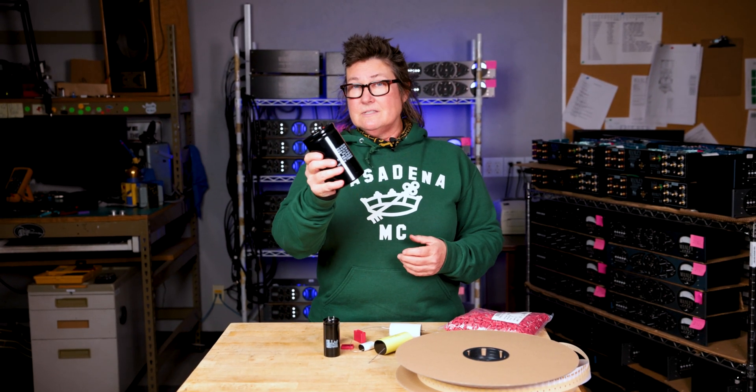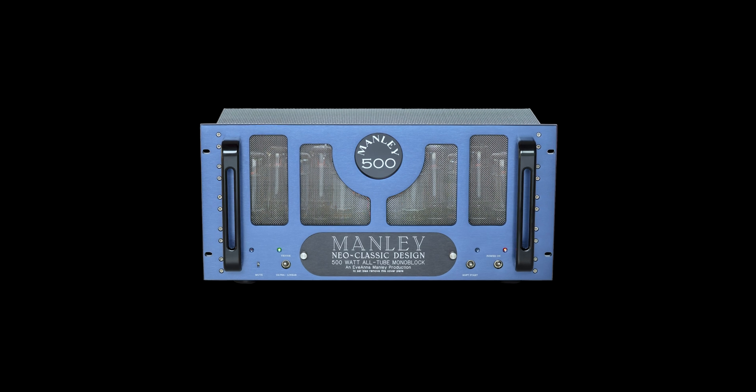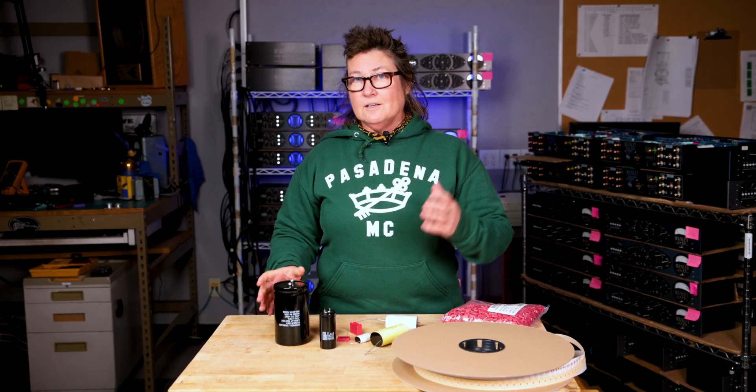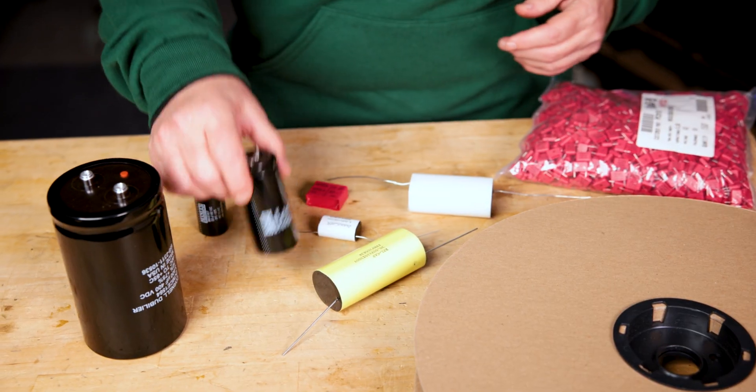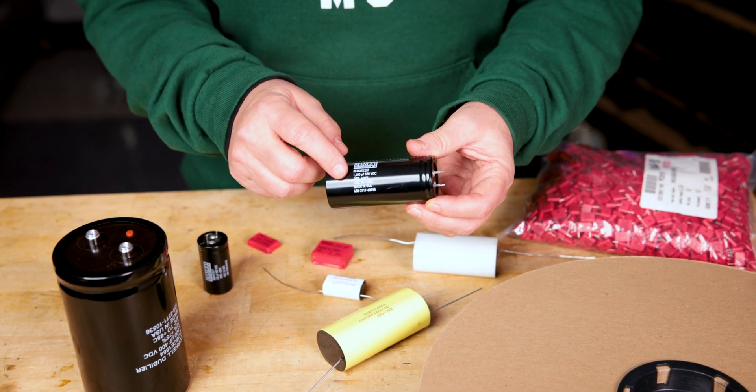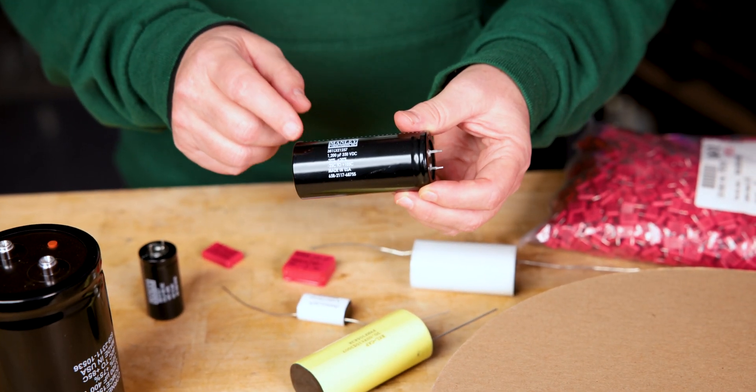You'll see some of these in our biggest power amplifiers, like our monstrous 500 watt and 250 watt models. Coming down to the lower power tube amplifiers — wow, that's 1,200 microfarads in this small package. 30 years ago, this would have been twice the size. It's amazing. Technology has just gotten better and better over the years with these electrolytic capacitors.